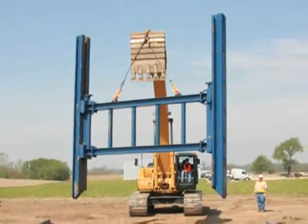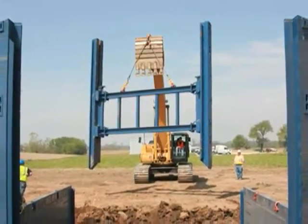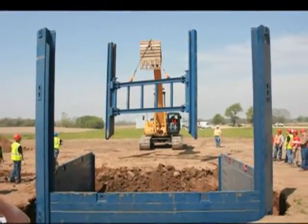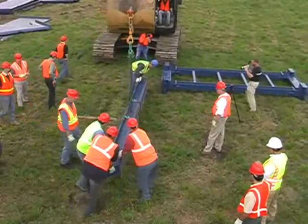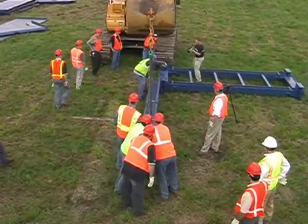The strut cart and extension assembly is used to set the width of the slide rail system and to stabilize the system during and after installation. The extensions are available in various widths to accommodate the contractor's needs. The first step in the assembly process is to lay the strut cart and extension assembly on a flat surface with adequate working space on all sides.